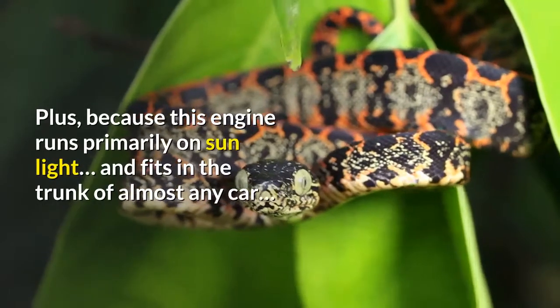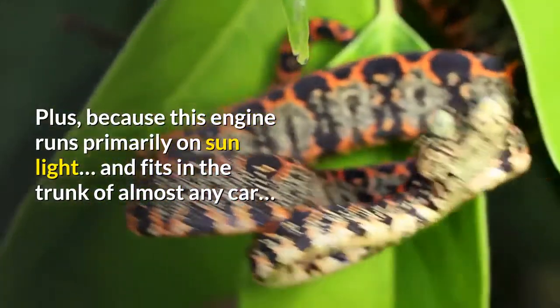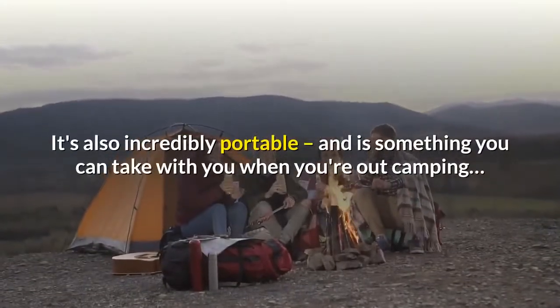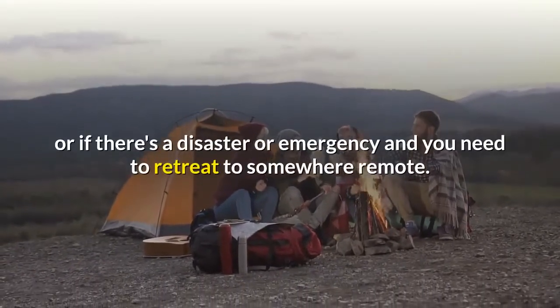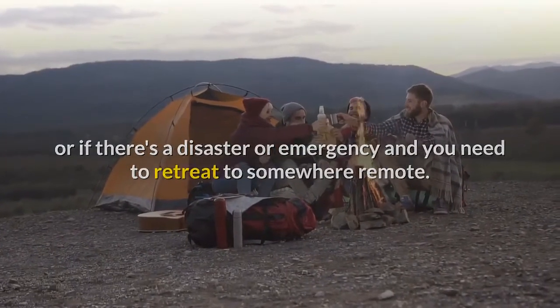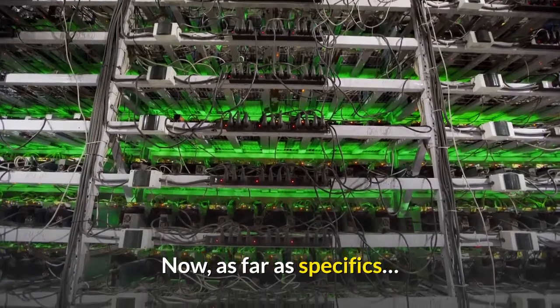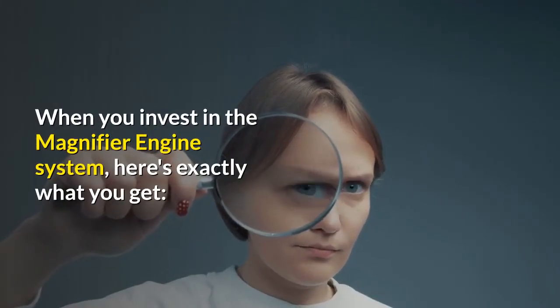Plus, because this engine runs primarily on sunlight and fits in the trunk of almost any car, it's also incredibly portable. It's something you can take with you when you're out camping, or if there's a disaster or emergency and you need to retreat somewhere remote. Now, as far as specifics — when you invest in the magnifier engine system, here's exactly what you get.